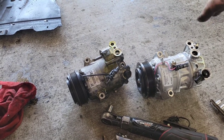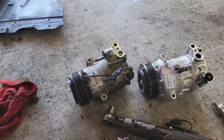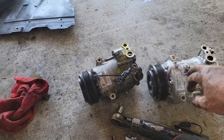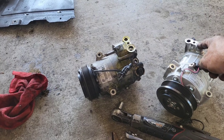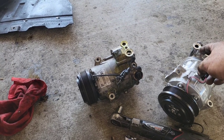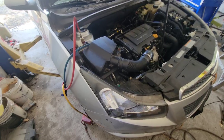Then just reverse the procedure — it goes right back in. What I do is use a vacuum-powered vacuum pump to bring the system down to a vacuum, then put the Freon in that way. To reinstall, put the front bolt in first because once it's connected the bolt won't come all the way out. Then put the top bolt back on from the top and you're good to go.